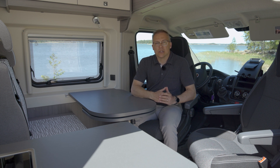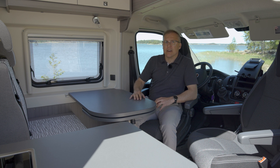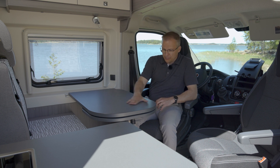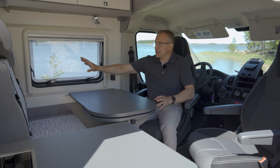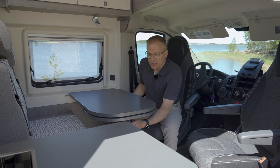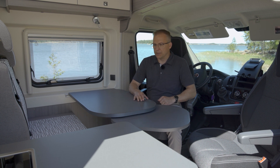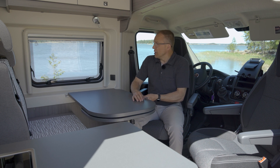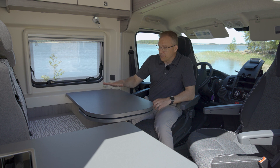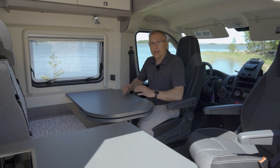Katsotaan tätä sisäosaa. Tämähän on vaalea ja vaaleanharmaa sisustus. Oleskelutila muodostuu kääntyvistä kuskin ja apukuskin penkeistä sekä kahden hengen suorasta sohvasta. Tämä pöytä on semmoinen, että sen saa käännettyä jatkopalalla, jolloin apukuskinkin ylättää syömään siinä pöydän ääressä. Pöydästä, sohvasta ja kuskin tuolista saa tehtyä sitten yhden makuupaikan.